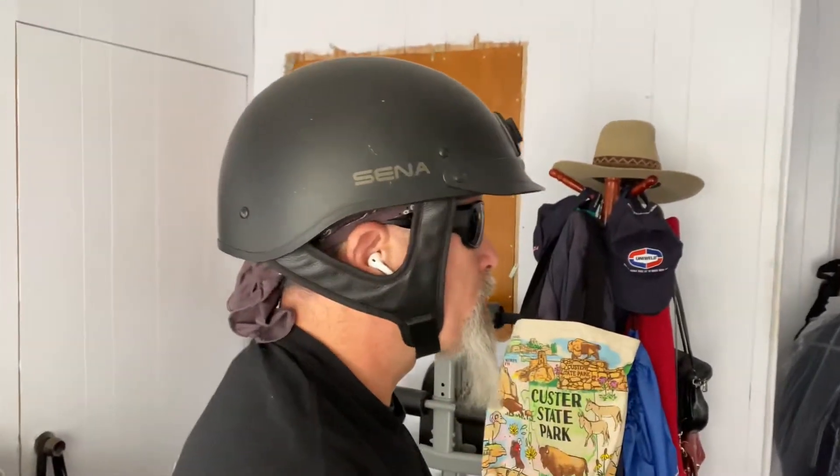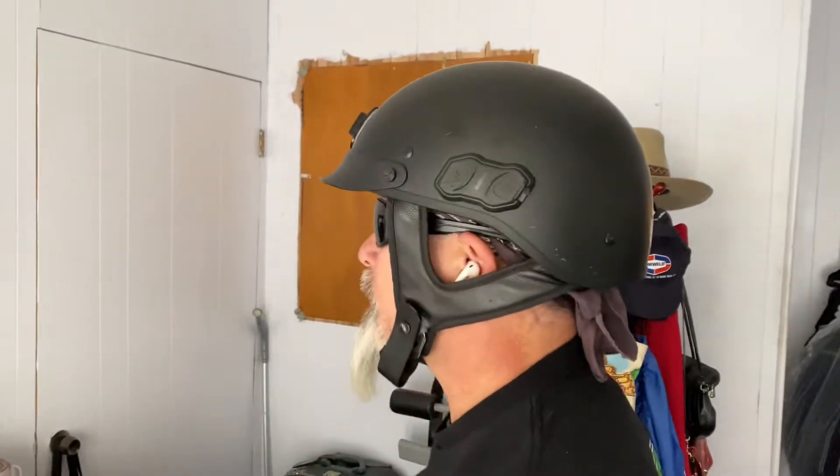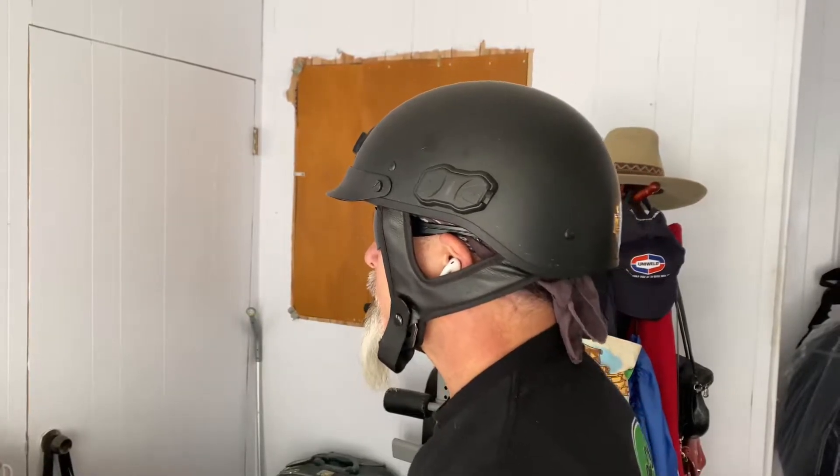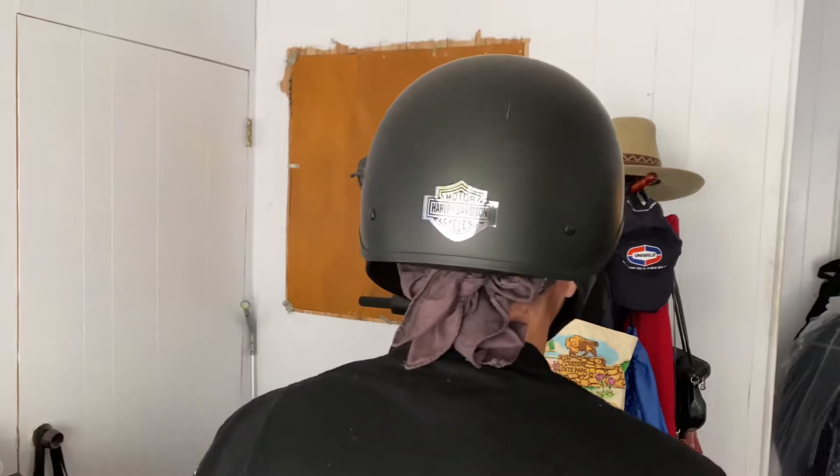Here's a dead-on profile shot, going around to the back, and coming back to the front. So this is the Sena Cavalry helmet.